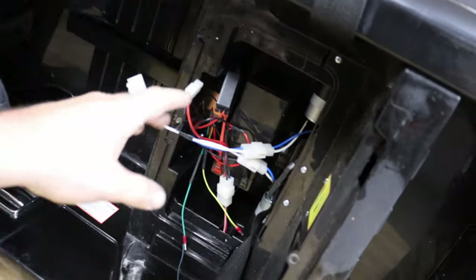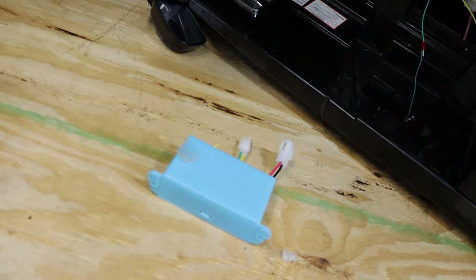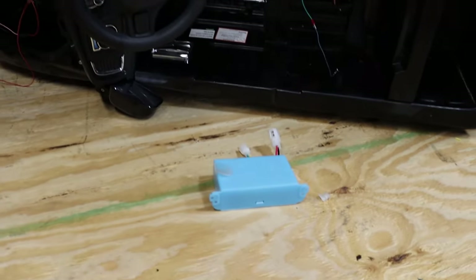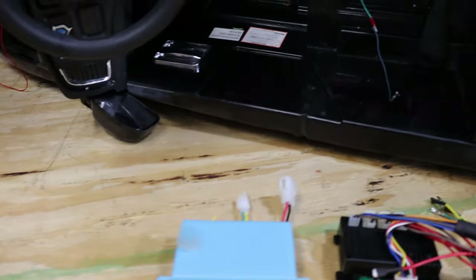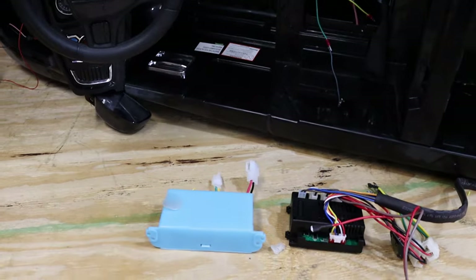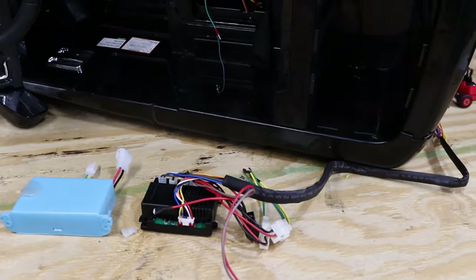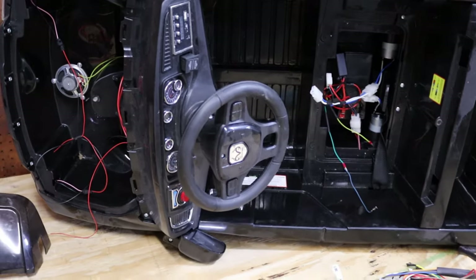We will go ahead and strip out all the wiring harness here. It did have a controller in it - this one right here - but we are not going to use that controller at all. Like I said, we are going to upgrade to this wheelie controller. I will link this in the bottom of the video so you guys can find this kit. So we are just going to strip all this harness out real quick.